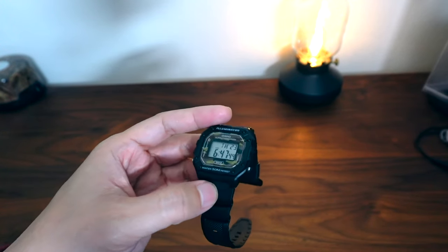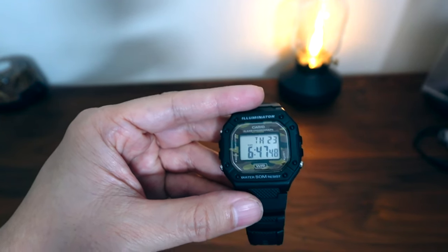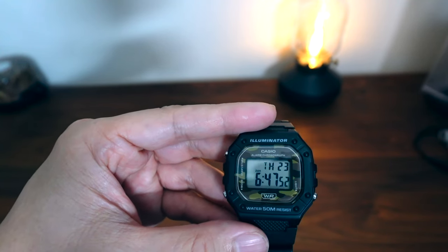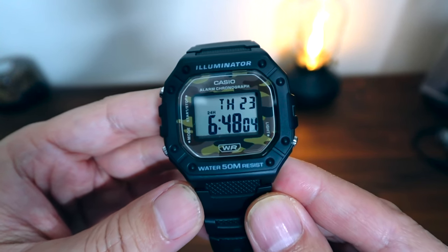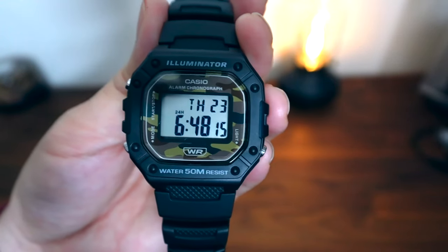Of course, it's a quartz watch so it's quite accurate. I think they say the accuracy is plus or minus 30 seconds monthly, so it would only change up to 30 seconds every month, which is highly accurate. Thanks for watching — this has been my look at the camo W218H watch by Casio. See you in my next video, everybody.